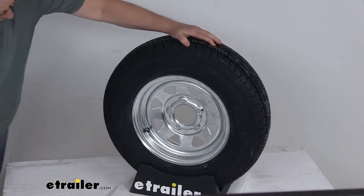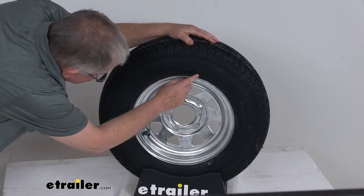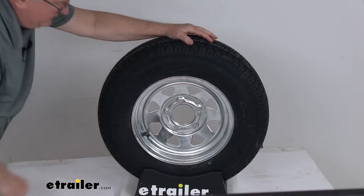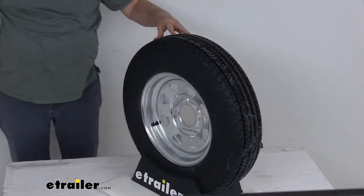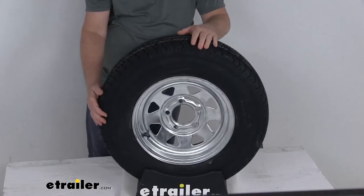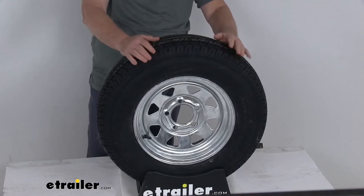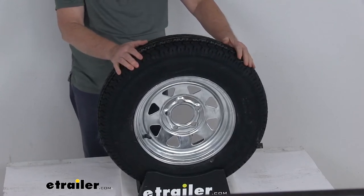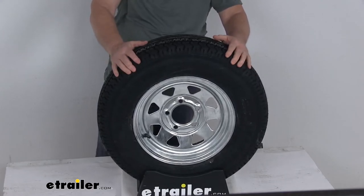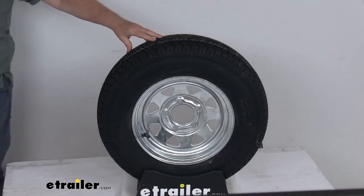The tire size, which will be stamped on the sidewall, is ST — special trailer — 175/80R13. The R means it's a radial tire. Section width is 7 inches wide. Overall diameter from bottom to top when inflated is 24.1 inches. This is a load range C tire, which means it's a 6-ply rated tire, with a maximum load capacity of 1,375 pounds at 50 PSI.